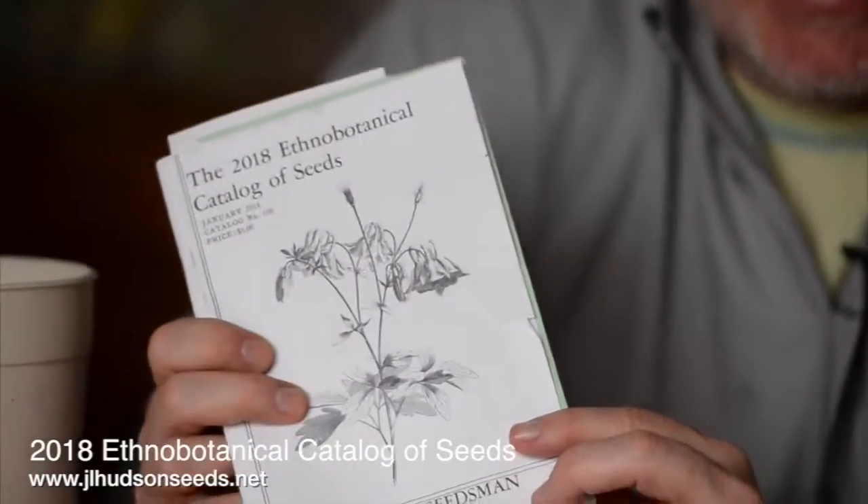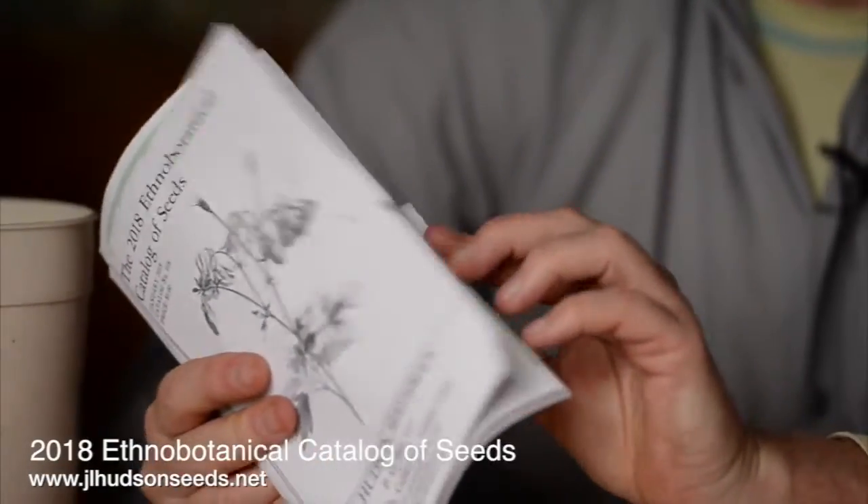I'm growing things sometimes just for the name. Matt's Wild Cherry is for my son Matt. There's a plant in here with the name Gloria — that's my mother's name. You're never going to be disappointed with something you get from one of these good seed catalogs. One that I have to tell you about is called the 2008 Ethno Botanical Catalog of Seeds from J.L. Hudson Seedsman — no pictures.